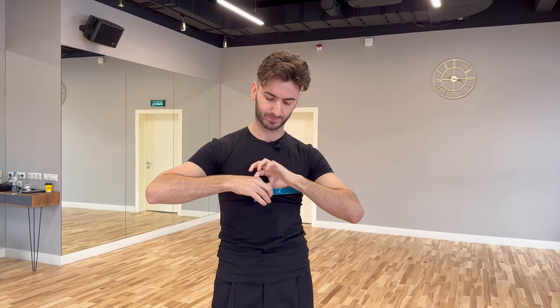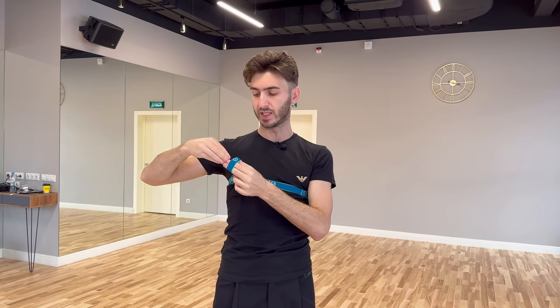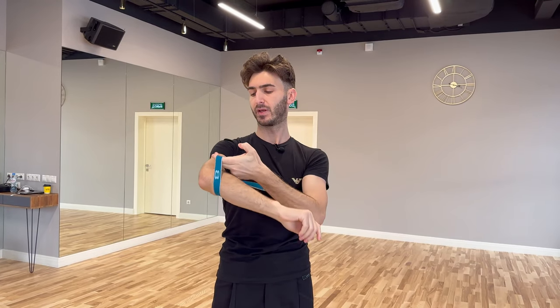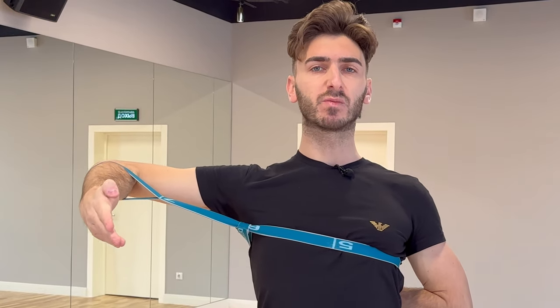You turn, you open, you place your hand through it, and now you have to pull the elbow outside and forward, making sure you will feel that the shoulder blade works. You are not pulling only the arm — you are working with your spine as well.